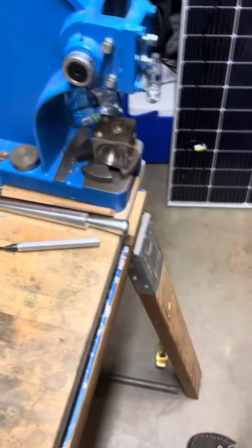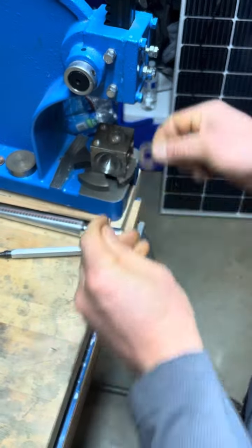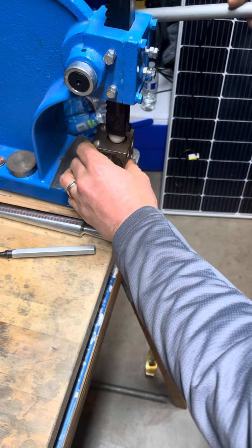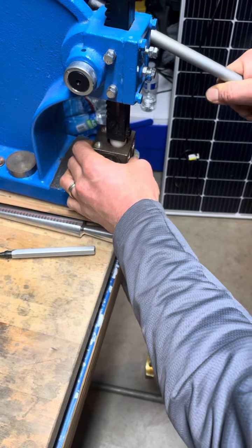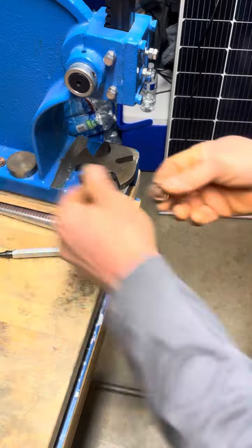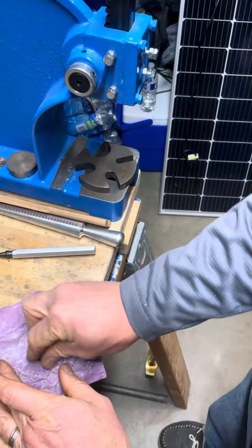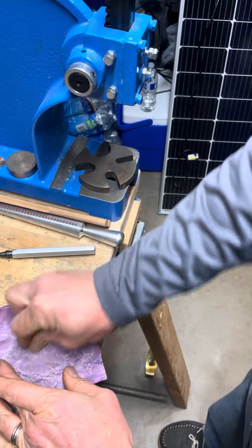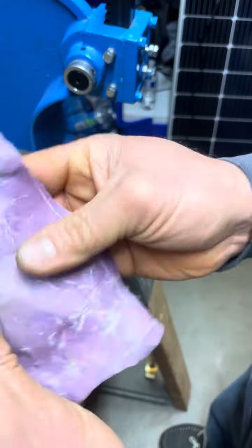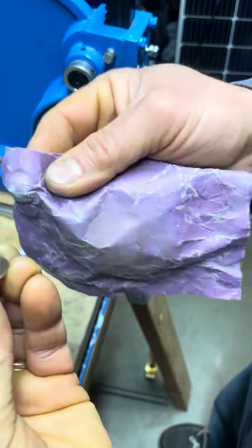Come over here to our doming block and start the process. Sand that inside edge down a little bit — really want to make sure we don't have any defects on that hole.